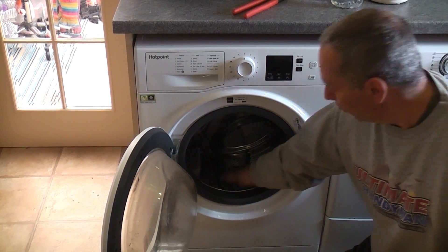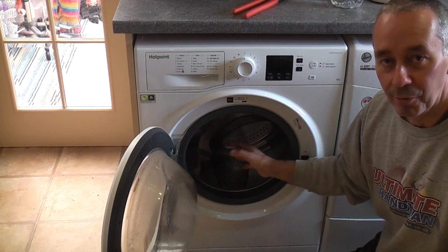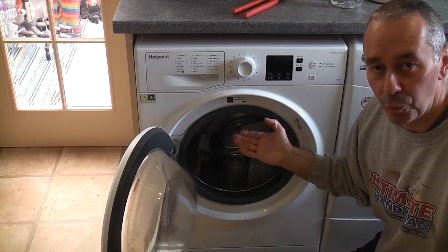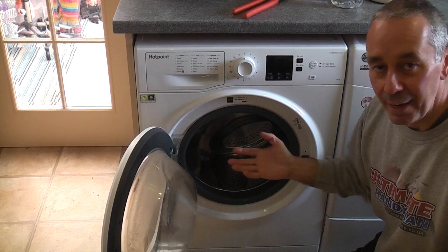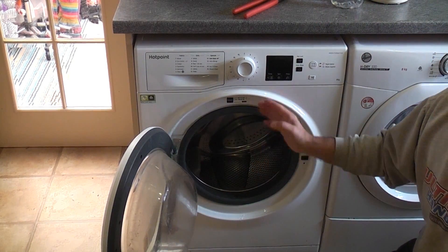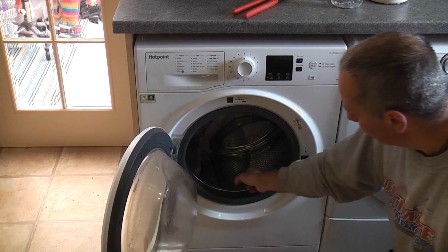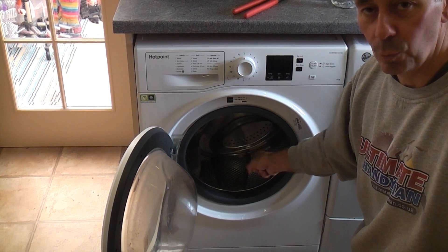This washing machine is full of water and it's taken a few days to fill up to that level. That normally means it could be two things: firstly it could be the water inlet valve passing slightly, or dirty water could be running back into the machine if the drain is not set up correctly. Because we know this machine is set up correctly, we know that water is coming from a faulty water inlet valve.